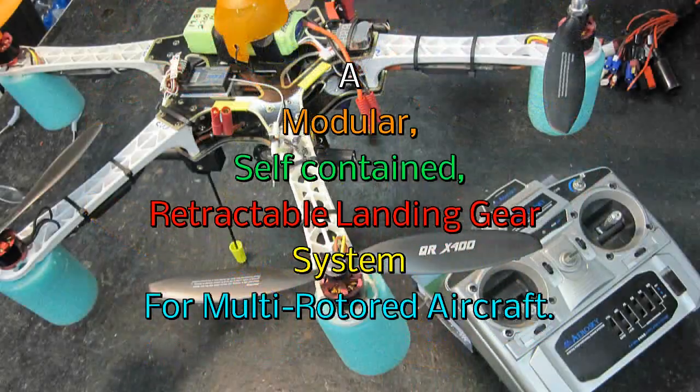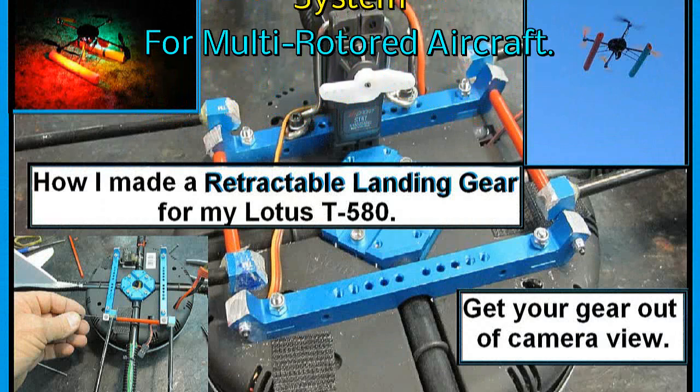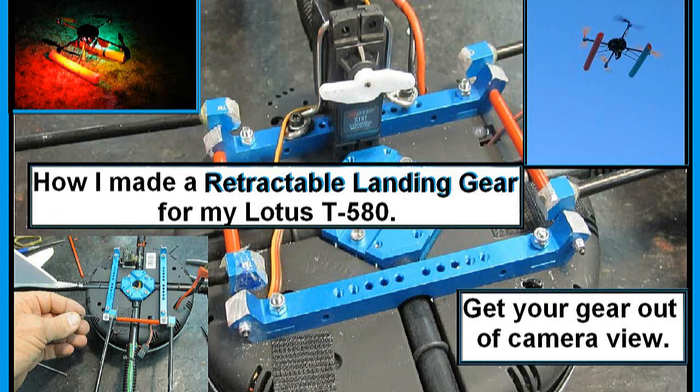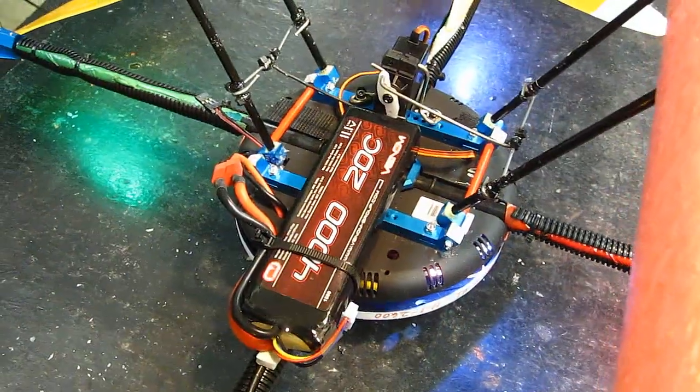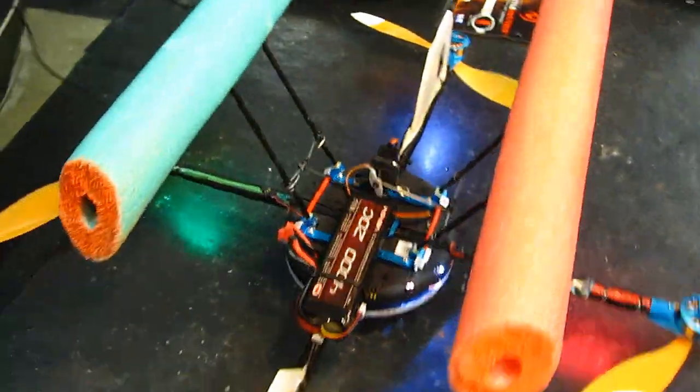Hello folks. Many of you saw a recent video of mine where I showed how I made a retractable landing gear system for my Lotus T580 quadcopter, to get the landing gear out of the camera view. If you're an airborne photographer, you know exactly what I'm talking about.